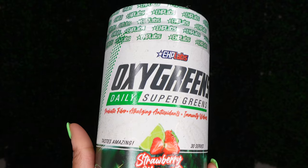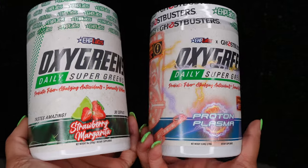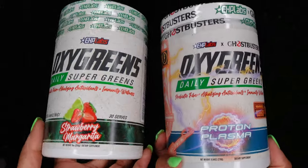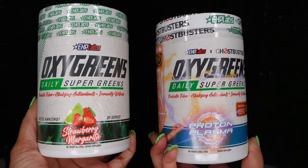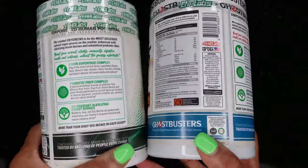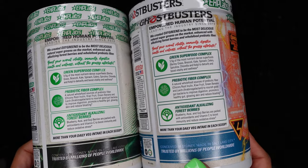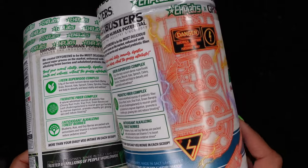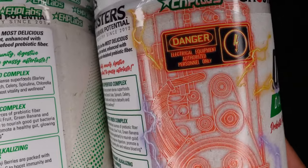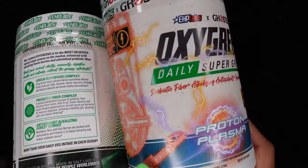Next is the OxyGreens Daily Super Greens. This is something I take faithfully every day — love, love, love this one. It tastes really, really good. OxyGreens is also a powder that you mix with water. I usually drink it with my breakfast. It's really good for bloating, gut health, and also for those who struggle with their fruit and vegetable intake. It also helps with digestion, nutrient absorption, immunity, and lots of other things. I would definitely suggest it.